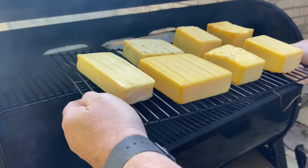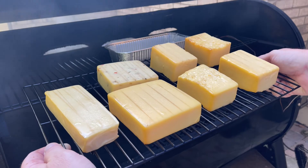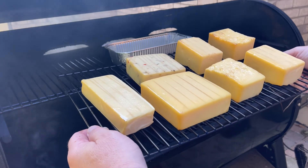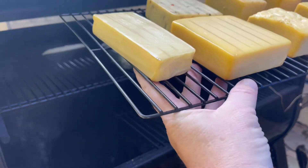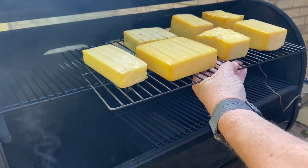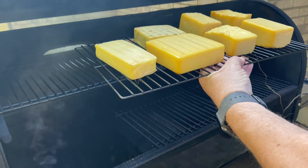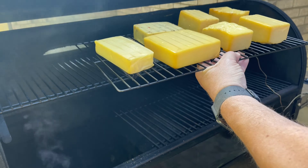I hope the video shows some of the color we've gotten on this cheese — it looks really nice. If you're doing this for the first time, I'd recommend about two hours. If you want more smoke flavor you can go longer, but start at two hours, see how you like it, and adjust the next batch. The harder cheeses will also take a little longer to impart the same amount of smoke that a softer cheese would. We're going to get these inside and let them cool off, and in about 30 minutes we'll cut a slice.